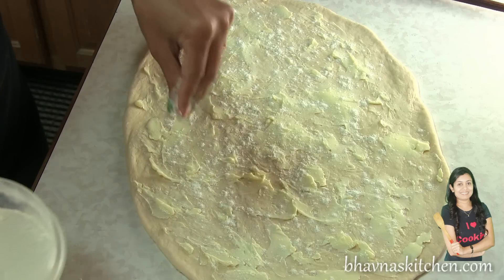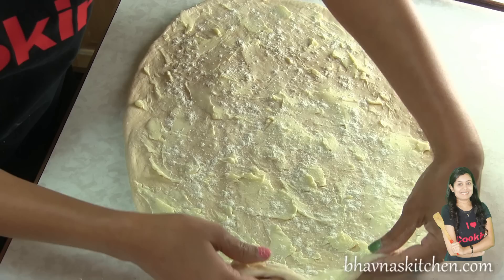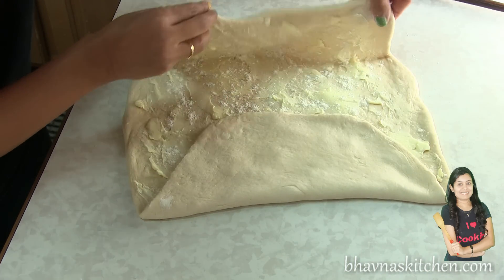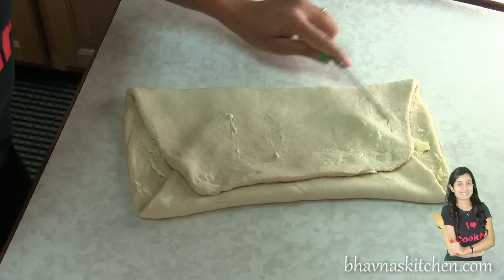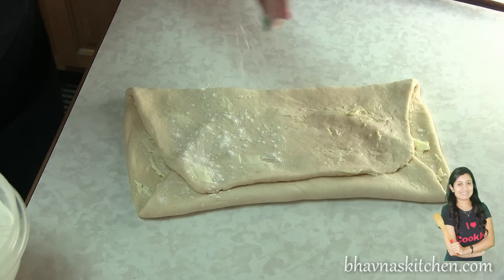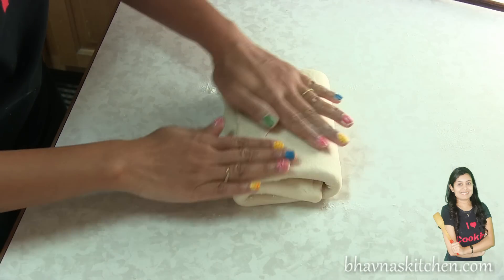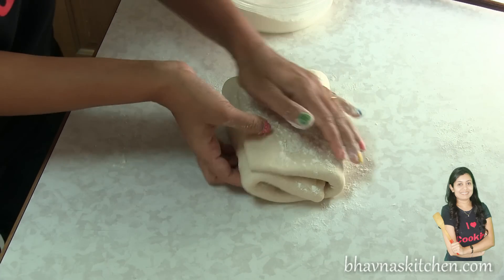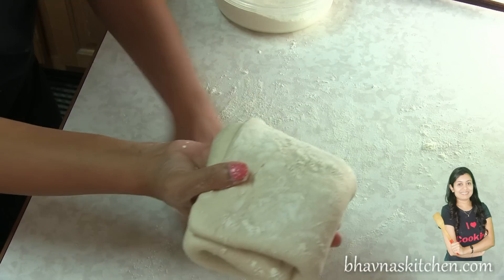This is especially helpful if the temperature is a little high in your kitchen. Now fold it in just like a puff pastry. I usually spread a little more butter on this layer as well, but this is totally optional. Add a little more flour, then fold in again. Keep dusting with flour; otherwise it will be hard to roll and you don't want the dough to stick to the surface.